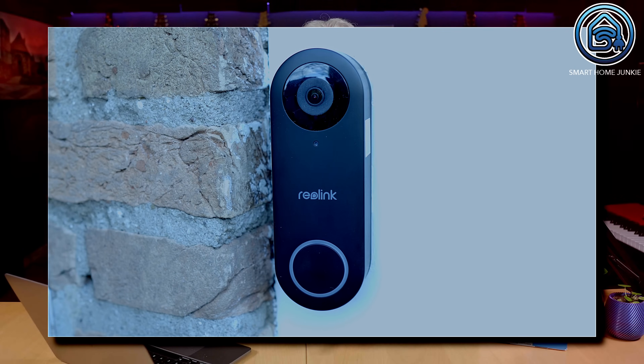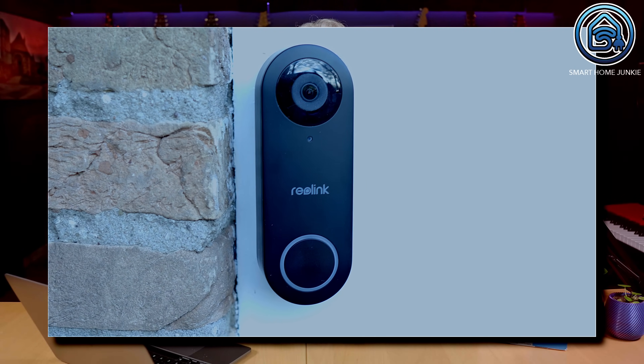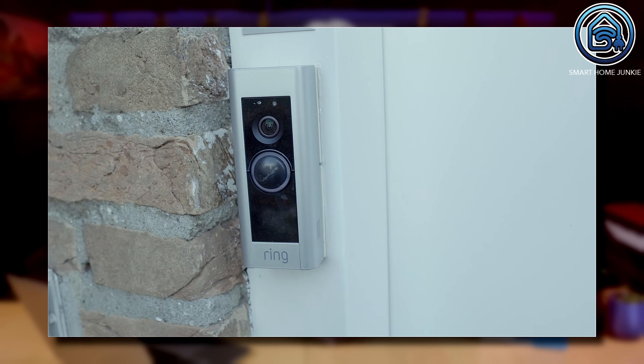I've been waiting for this video doorbell for months and now it finally arrived at my doorstep. And I can already say that it was well worth waiting for. For the last couple of years I used the Ring doorbell and it worked okay-ish. I didn't really like the fact that I needed a cloud account to view recorded videos, and the integration into Home Assistant sort of worked but was far from ideal. But now the Reolink video doorbell is here and it totally blows the Ring away. Goodbye Ring, hello Reolink!